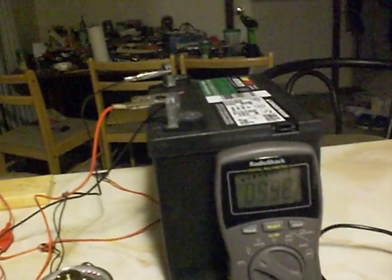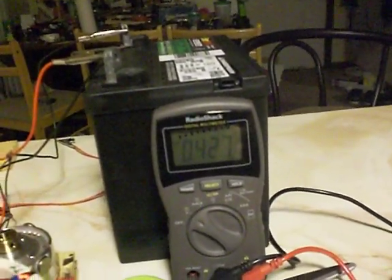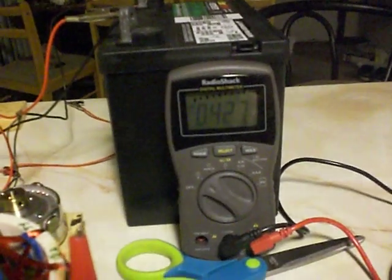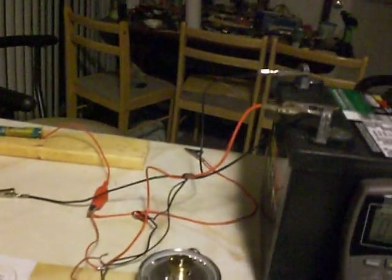I'm getting a little bit under a half a volt AC — .427, .428. It's working at least.